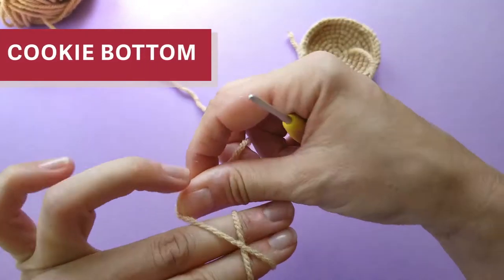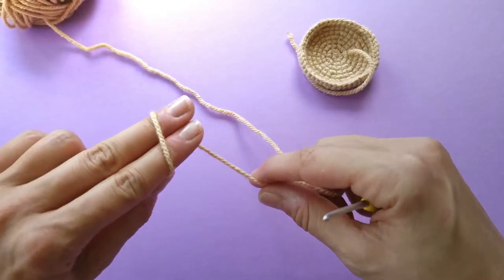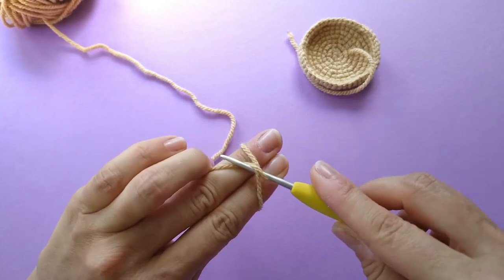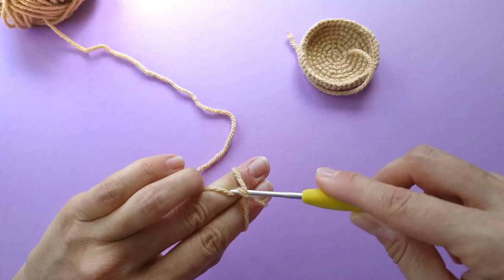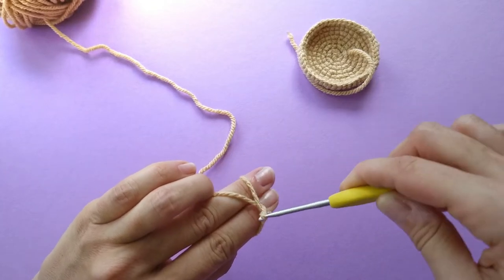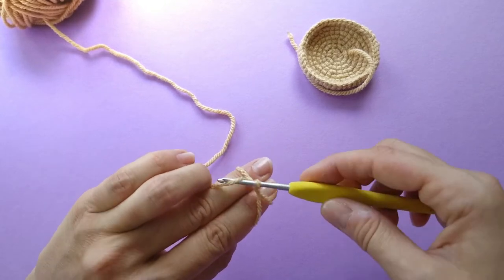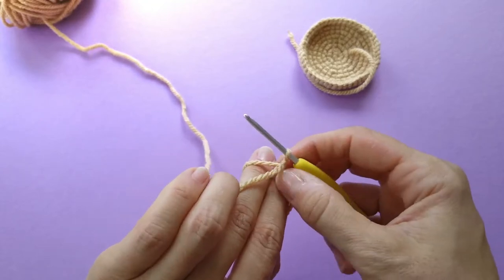And we have to start with the bottom. So how do we start? The cookie bottom — we're starting with a magic ring, as with basically all the amigurumi that we make. And then we make six single crochets into it. And that's the last narration you're going to get from me.